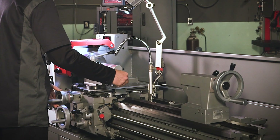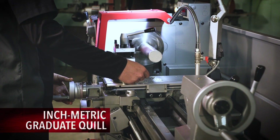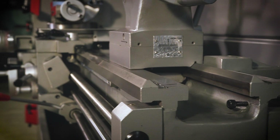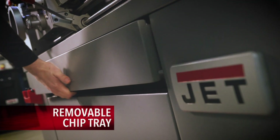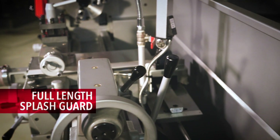The heavy cast-iron tailstock has four inches of spindle travel and features a graduated inch/metric scale, spindle lock lever, and offset capabilities. The heavy-duty stand with built-in foot brake includes a front removable chip tray, integrated locking tool storage cabinet, and a full-length splash guard.